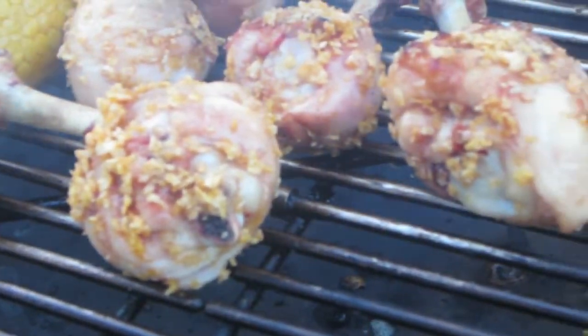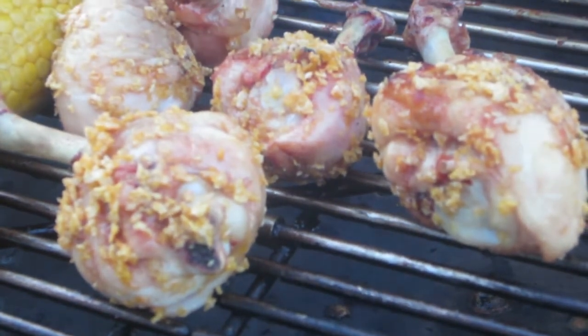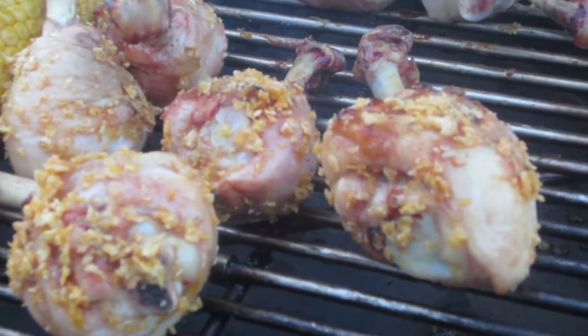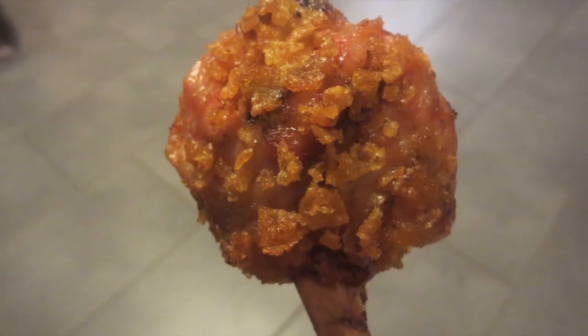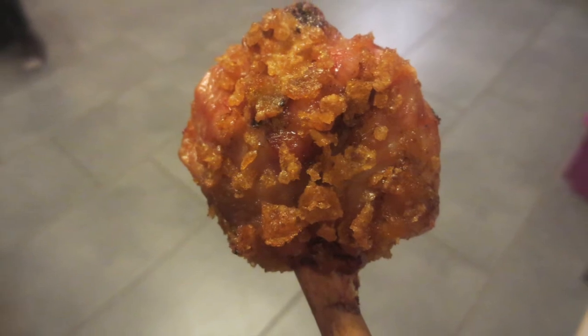You can use other cereals, like chocolate ones, or whatever you like. Now here's the picture of the result — this is how it looks. Thanks for watching, see you!